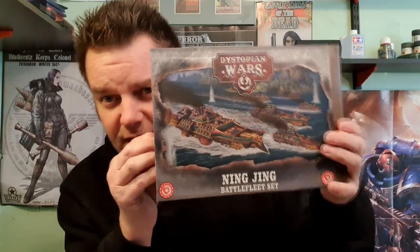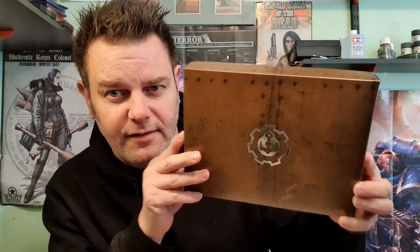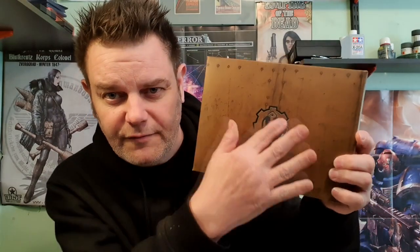It comes in a lovely box with a slip case and then you've got what's like an iron imitation crate, nice artwork, love the embossed metallic War Cradle Dystopian Wars symbol. I'm not going to do an unboxing because I think there's probably going to be a few of them out there, but the ships are made and they're on the deck.